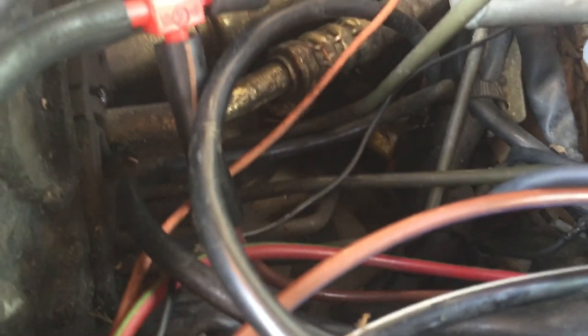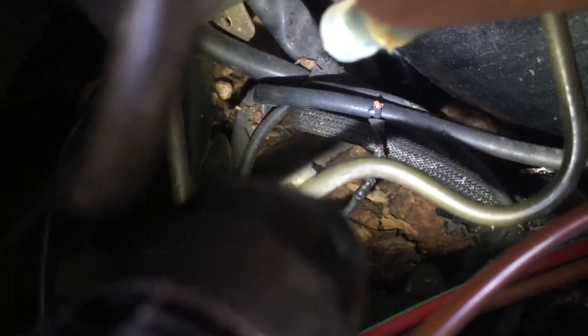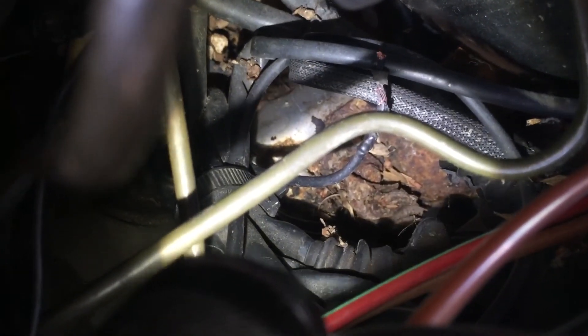Let's see if we can see it down in there... there it is. If you look way down there — that terminal you see buried in leaves — that right there is the main plus connection, and then the other side of that device is over here. This wire you see right there that's burnt up is the output from the slow speed relay, so that's why this wasn't working.